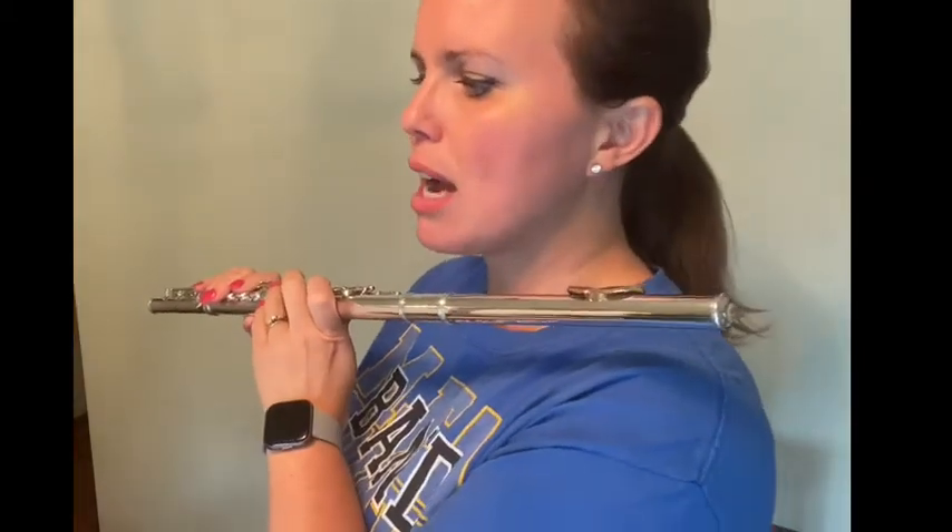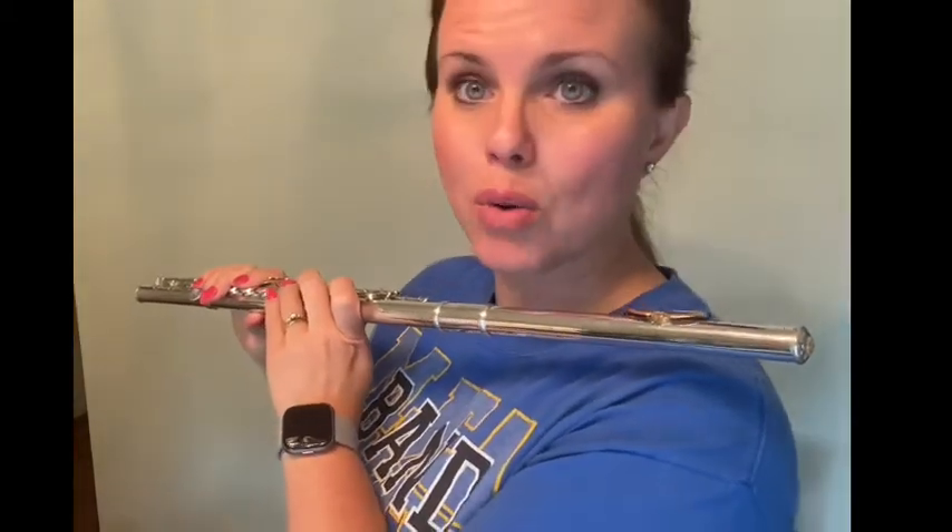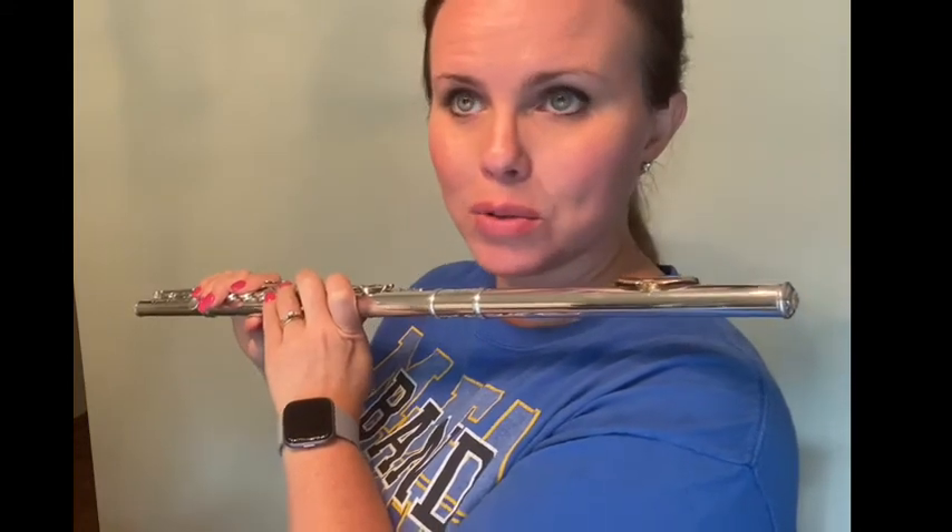Every note will be tongued. Notice the difference between the quarter notes, the half notes, and the whole notes in this piece. One, two, three, four.